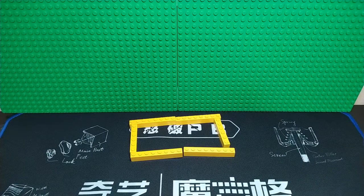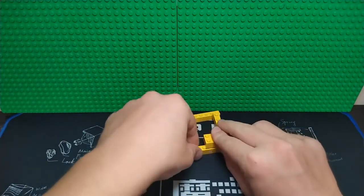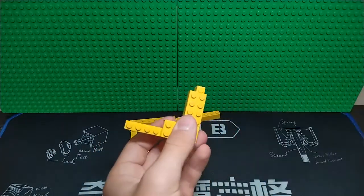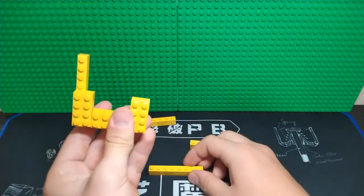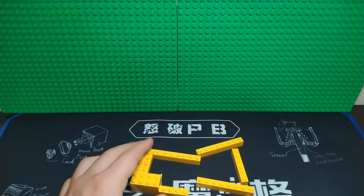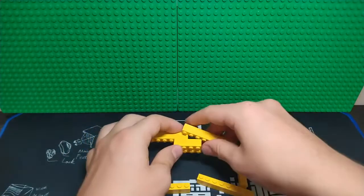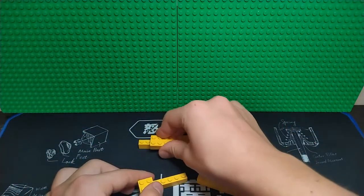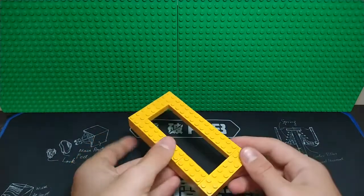Now we actually want this thing to stay together, so take some two by fours or any type of two-by piece and use those to stick it together. You want to have a little bit of space right here. I just realized a mistake — these two by fours need to actually connect these one by eights together like this. Then you can fill everything out. Sorry about the mistake, just fix everything you did before. There's the last piece for our base — make sure you do that right and make sure everything stays together.